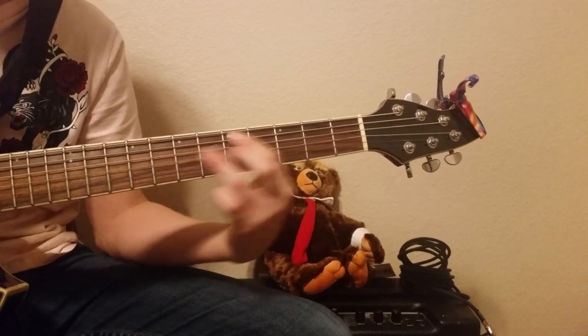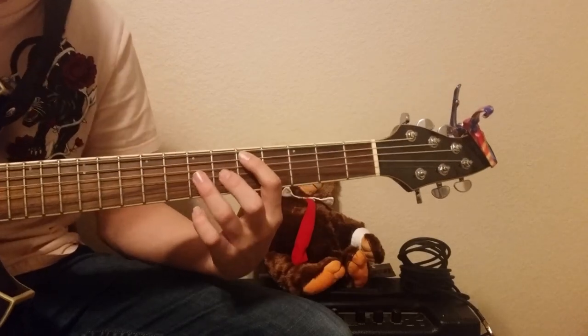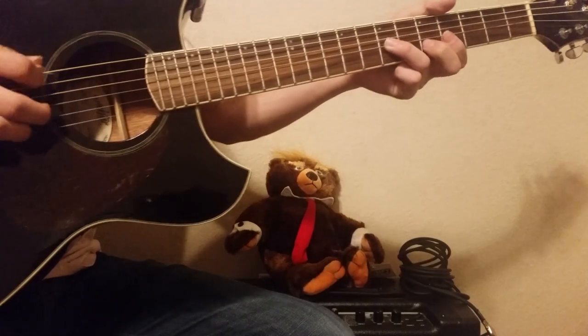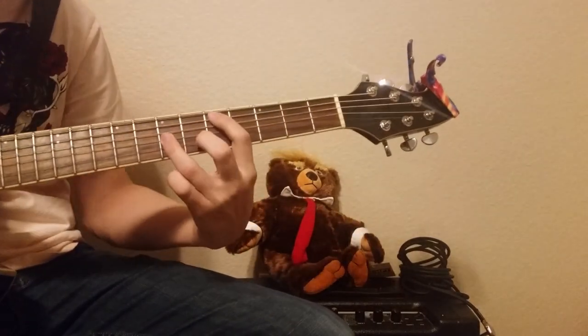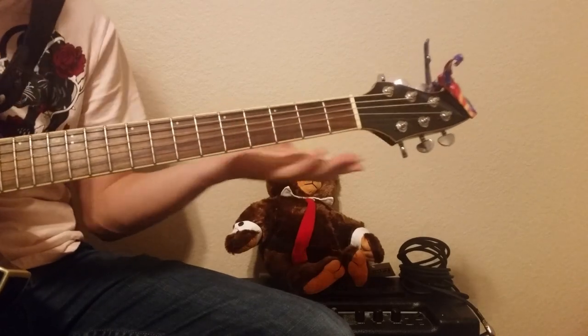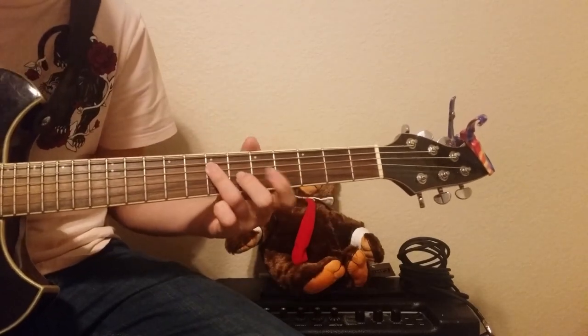On that last note, instead of continuing the run, you put your third finger on the 7th fret of the G string and you pluck only those two strings - I'd pinch it like that. And then you go into the rest of the song.